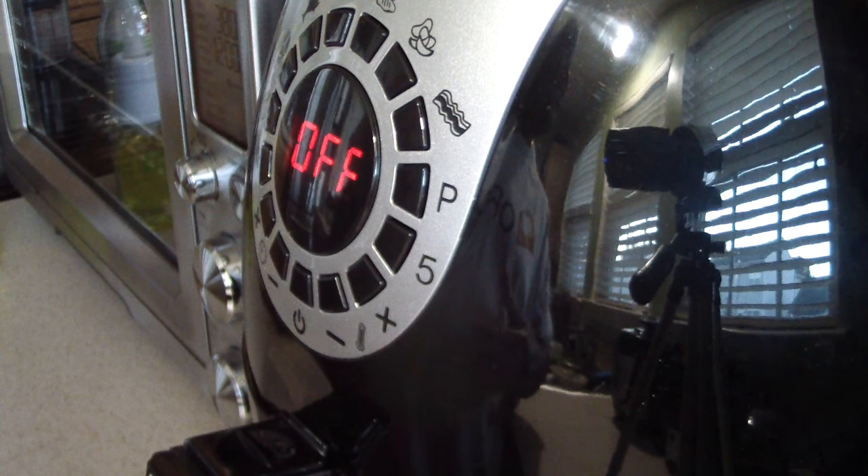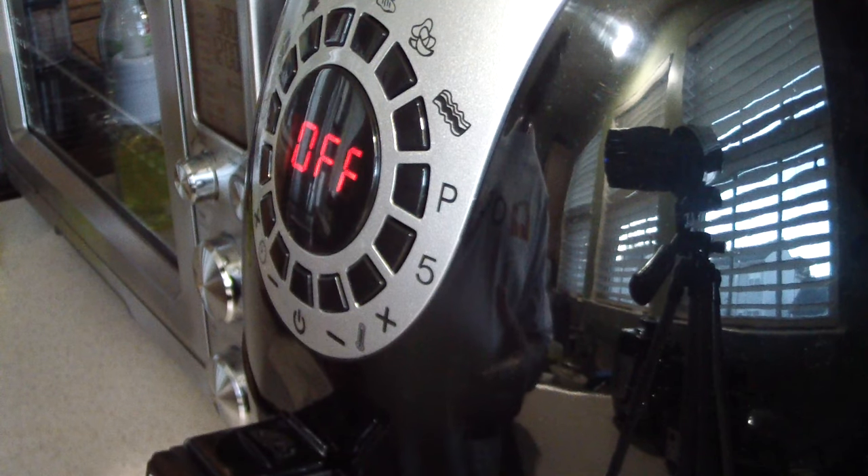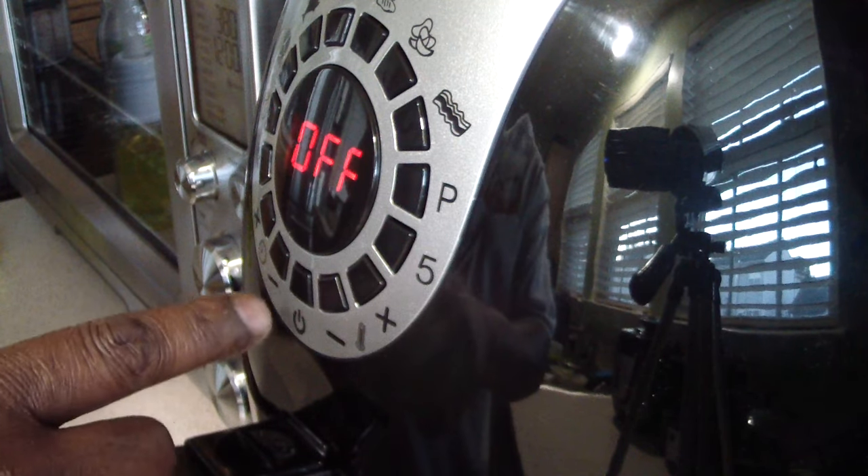I'm just gonna do it for 20 minutes first because I'm gonna flip it after that. I could do 40 minutes straight, but I might forget and it might be 25 minutes without a flip. So I'm just gonna do 20 first, it'll stop, I'll flip it, and do 20 again — it just makes it simple that way.